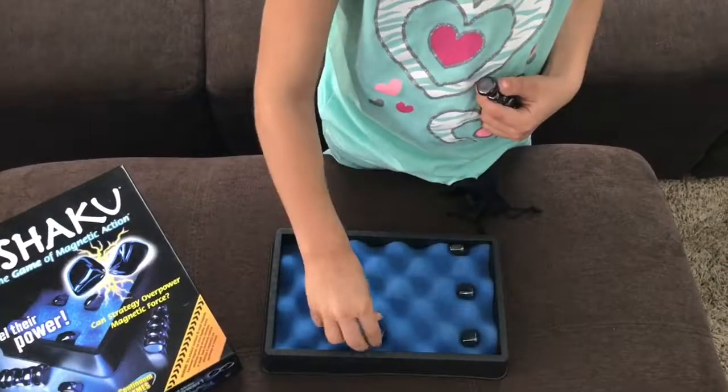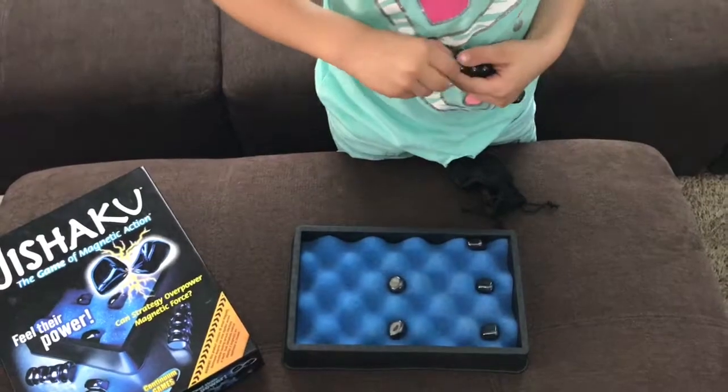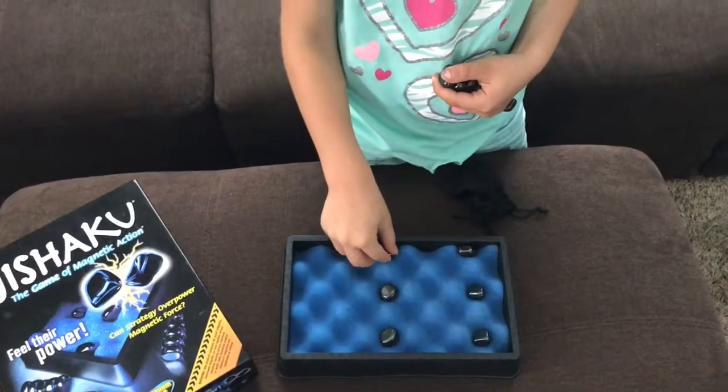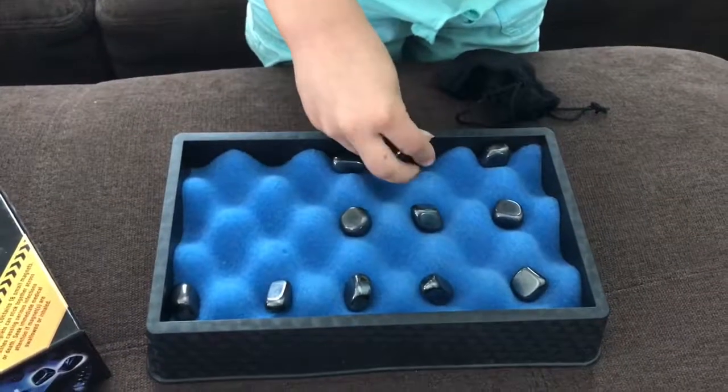They're very strong magnets. I'll just skip to this one. They don't connect magnetically here — you can see that it's leaning that way, see that piece moving?